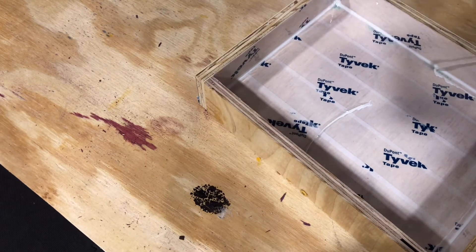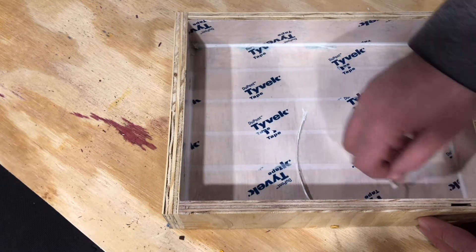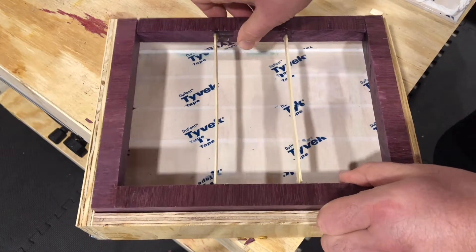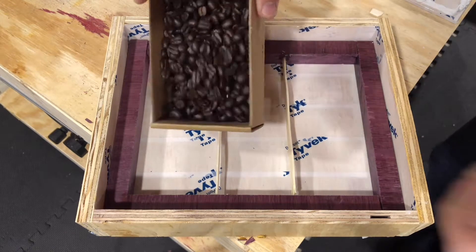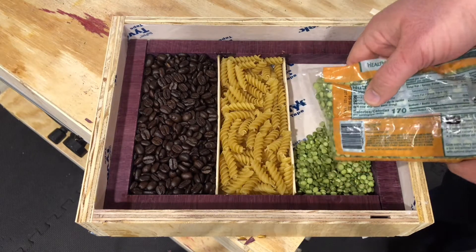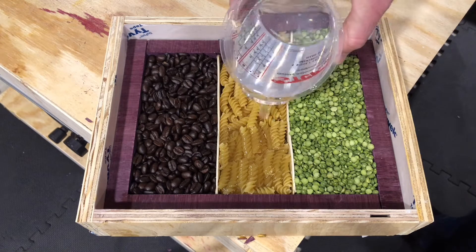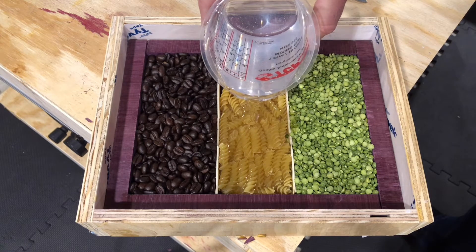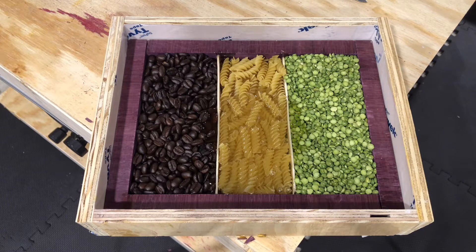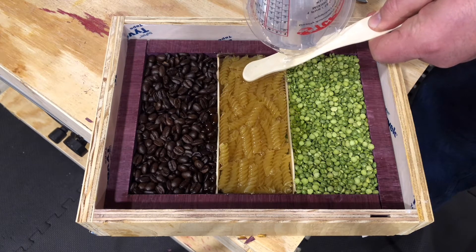Now for what we've been waiting for: putting the epoxy into the project. I put two sticks in as guards to keep the coffee beans, pasta, and peas all in the right place. Unfortunately that didn't work out quite the way I wanted, so as always I had to make a Plan B. I also realized I was introducing more air bubbles than I wanted because of how high I was pouring from, so I used a stir stick as a slip-and-slide for the epoxy — that way it didn't have as far to drop and was less turbulent, creating fewer bubbles.